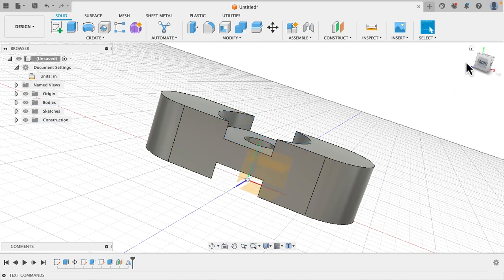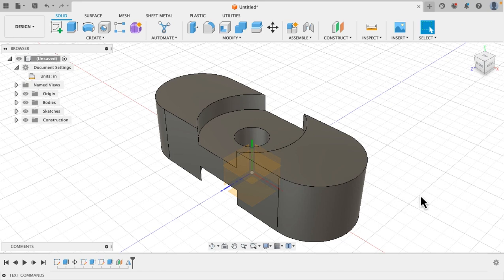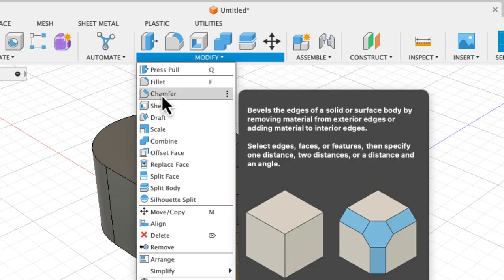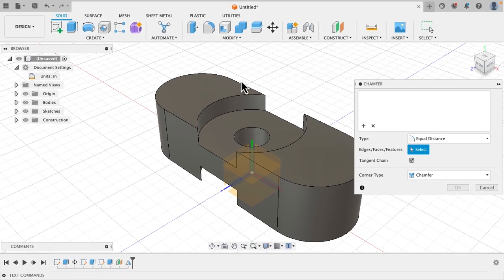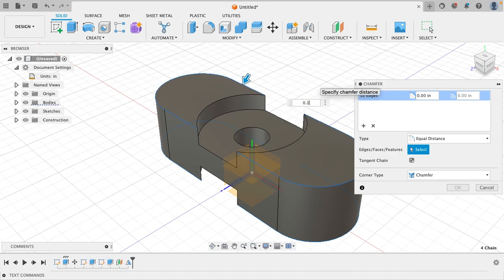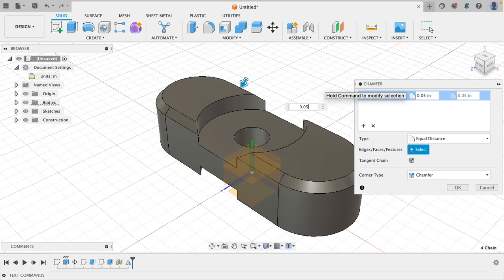Now let's add some chamfers. It's under modify. Select the edges that you want to chamfer. It's asking how much of a chamfer you want — let's reduce that down to 0.05 and there we go, that looks more like the Tranquilizer OG. Hit okay.